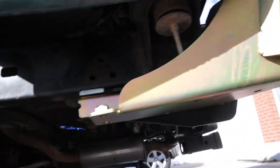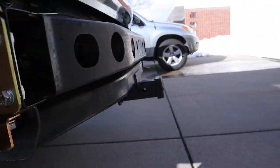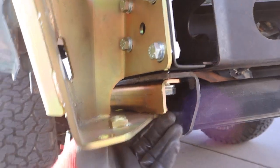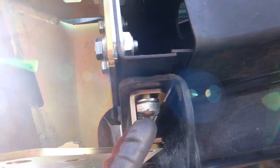The instructions tell you to get these four bolts on first and then tighten up the bolts in this little C-channel. The problem is, this covers up access to two of them.